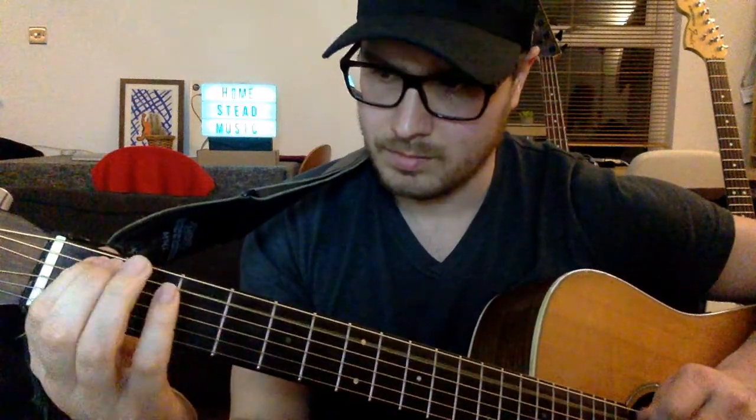It's an E minor. You're on the second fret of the A string right here, and then the second fret of the D string right here. You can use these fingers — depending on the situation I use those. So that's an E minor, nice and simple.